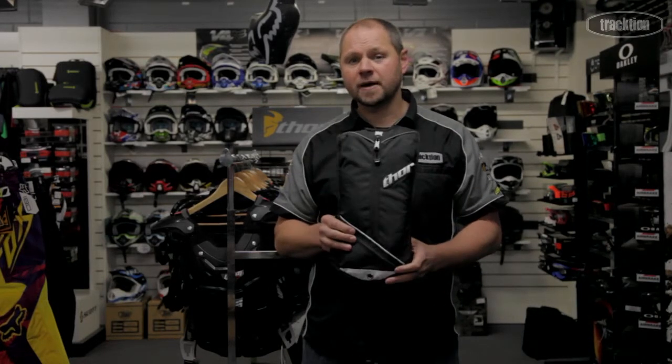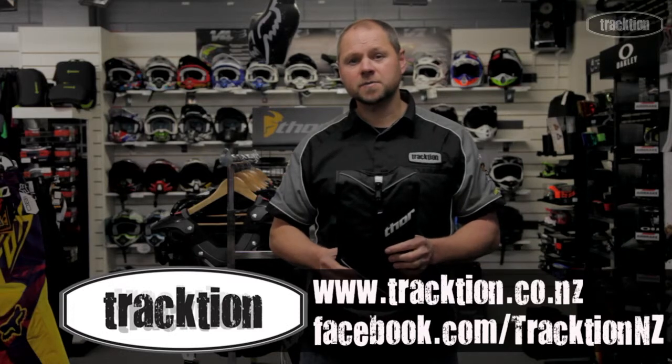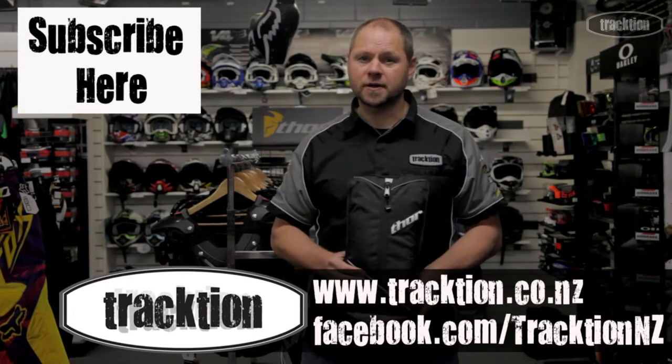So that's it there — the Thor Vapor pack, it's a two-liter pack. As always it's on our website at www.traction.co.nz. Like our Facebook page and we'll keep you updated, and also subscribe to this YouTube channel and we'll keep the videos coming.